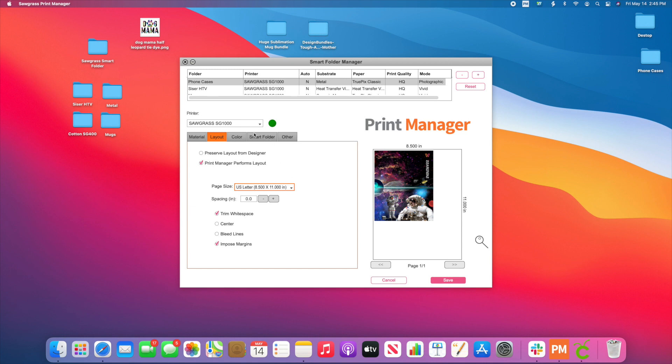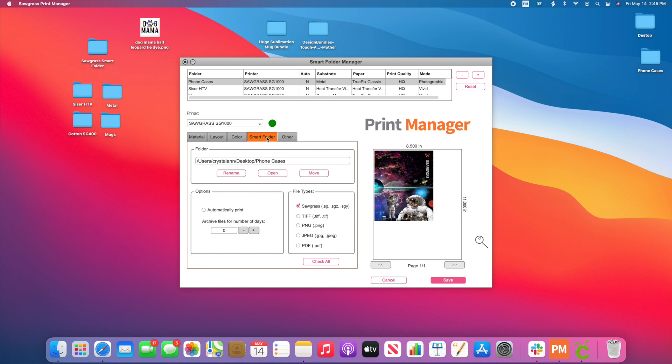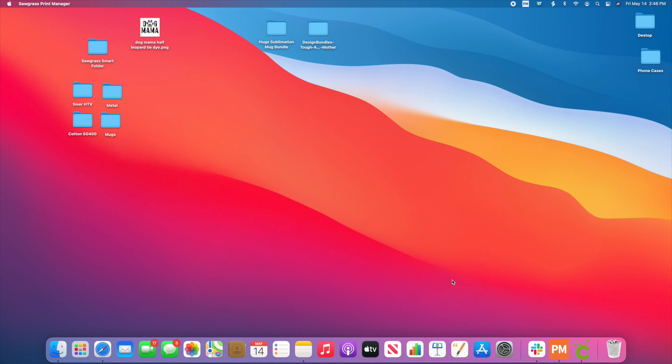Make sure you come to Smart Folder — this is very important. You want to make sure that all of these file types are selected. If you ever drop something into your folder and it does not pop up, check right here on the Smart Folder because those file types have not been checkmarked. If you have a business and want it to automatically print, you can set it to skip this step and send straight to your printer. I recommend leaving mine off so I have the option to come in and change things or add multiple to one sheet. Once you have all your settings, simply hit Save and you're good to go.